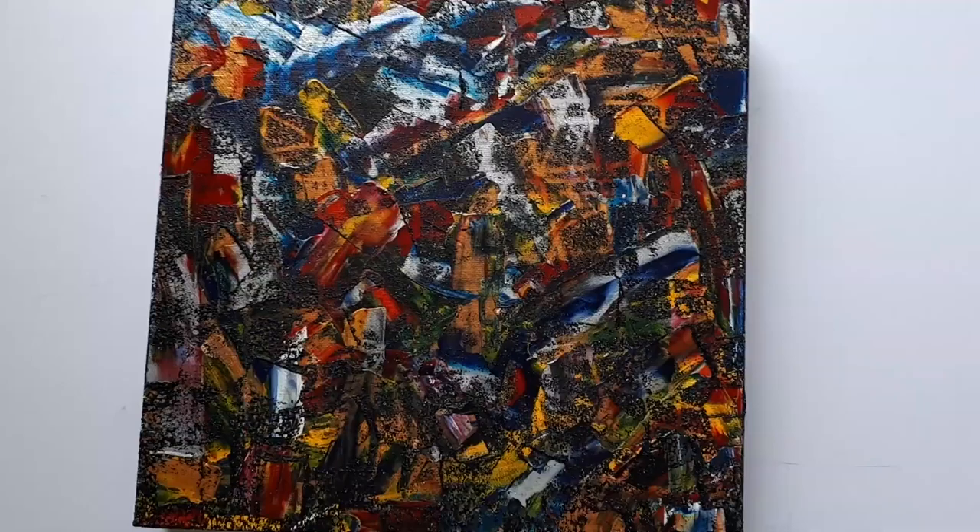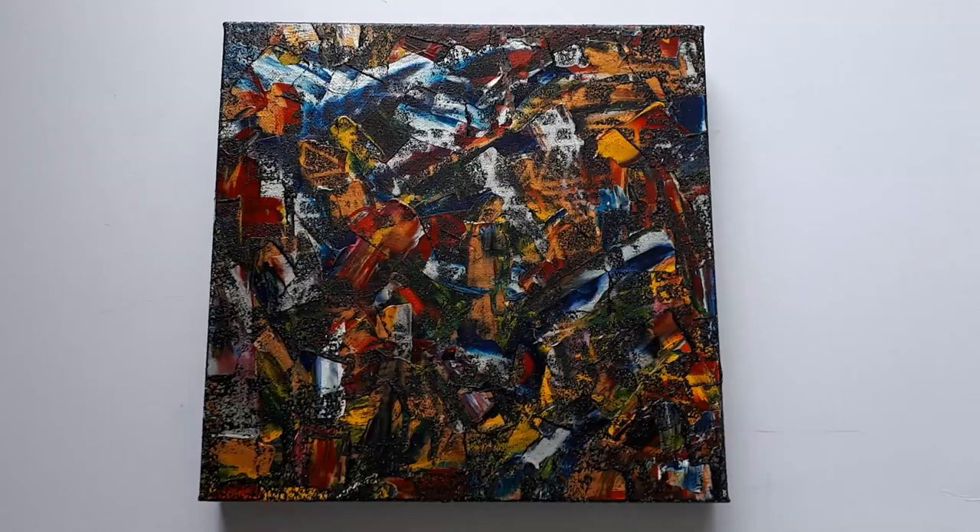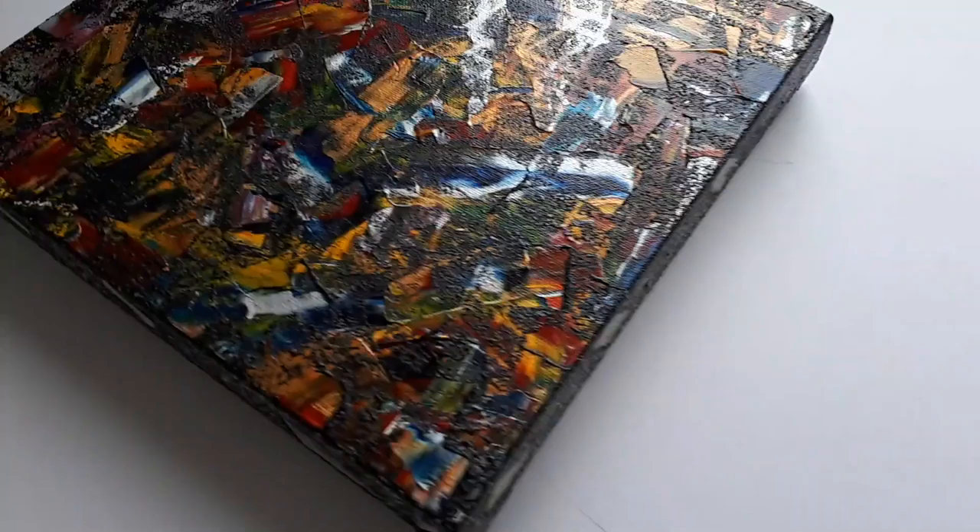Hi there, my name is Victor Tilson. I'm one of the UK's leading outsider artists. This is a look at a recent painting. It's an urban art street style abstract and it measures 12 by 12 inches by one and a half inches deep.